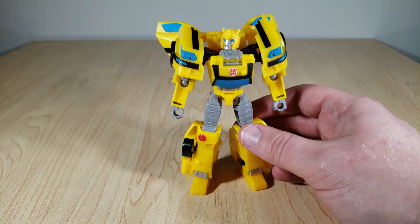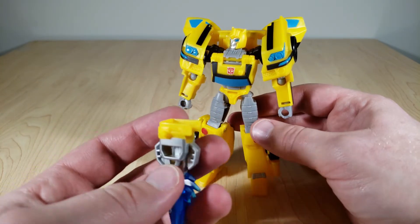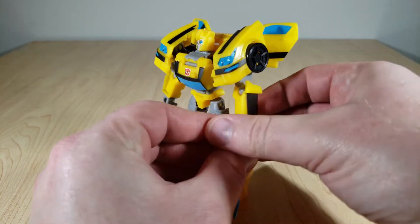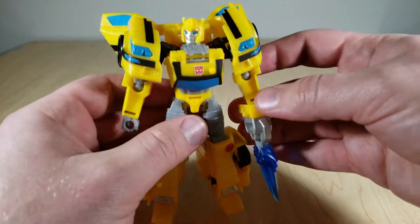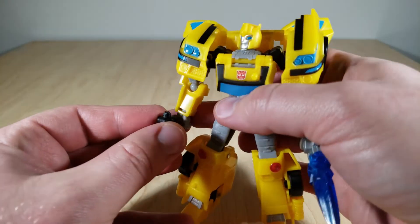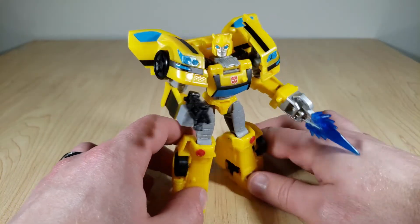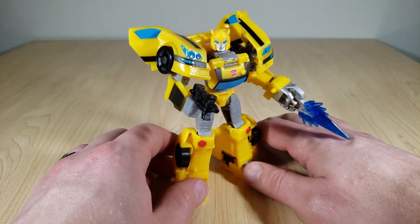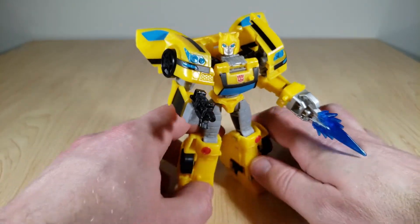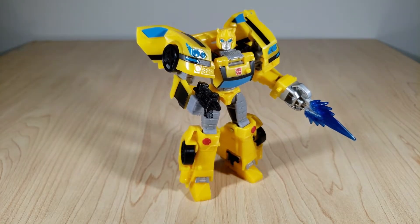Now we can go ahead and attach his weapons. This one pegs onto his fist — really either one, but let's put it here. So you have his little stinger weapon; you can choose to have the effect part on or off. Then you get his little handgun — it's a scout with a trusty pistol. He just looks really good, very dynamic. I wish they would have given his face a little more expression — very neutral face — but other than that he works really well, and I'm quite happy with him.